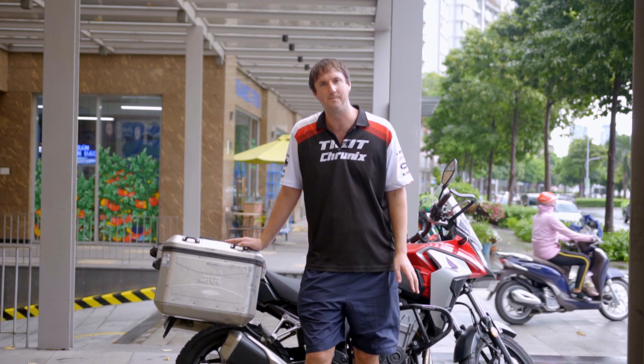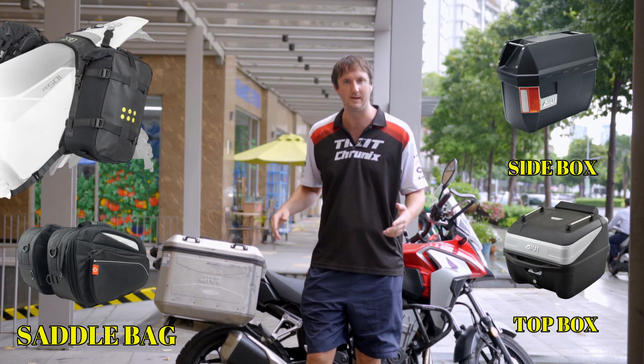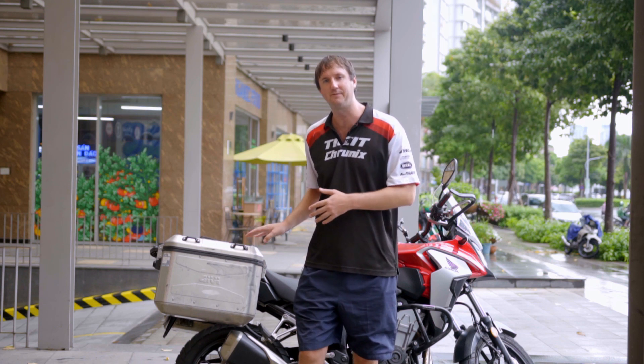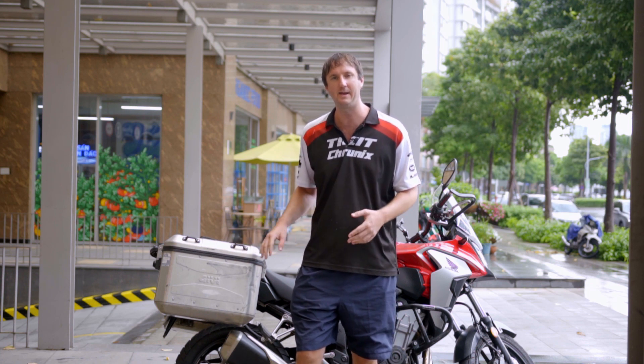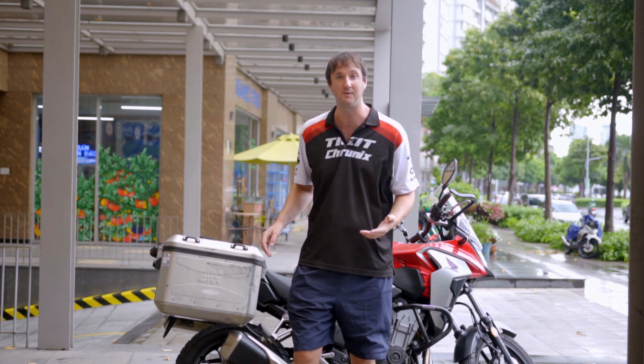In this video we're going to talk about boxes, side panniers, saddle bags, top boxes — basically extra ways of putting luggage onto your motorbike. Now one of the most important things about riding a motorbike and having the best performance possible is to reduce your weight. So if you can get away with reducing your luggage and not using boxes in the first place, then that's what you should do.